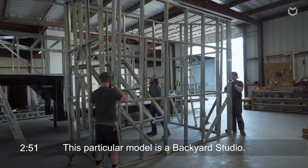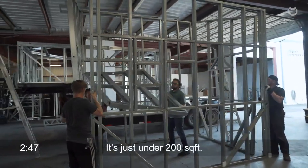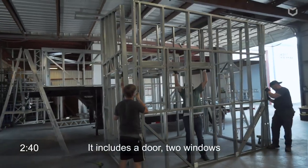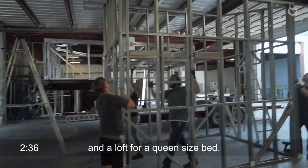Now this particular model is a backyard studio just under a couple hundred square feet. We've got a door, a couple of windows, and a loft that could fit a queen size bed.